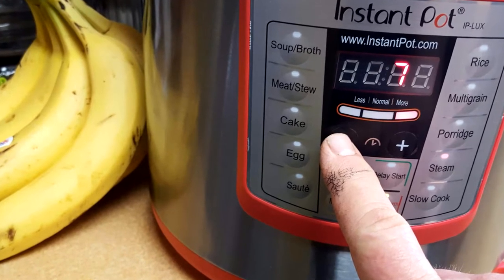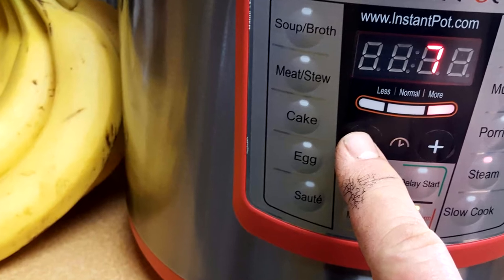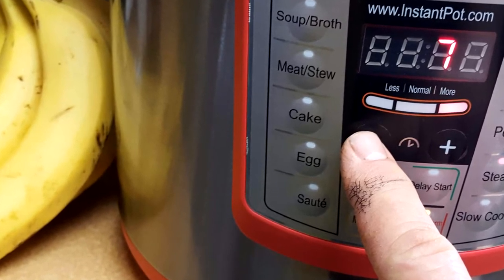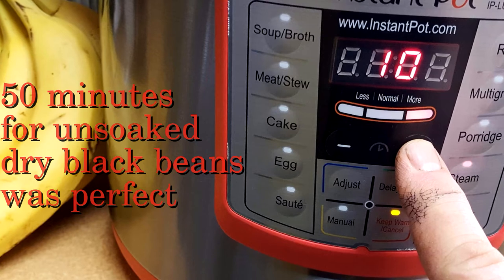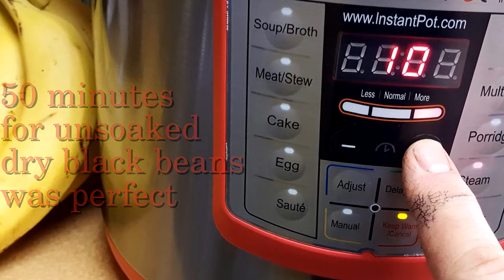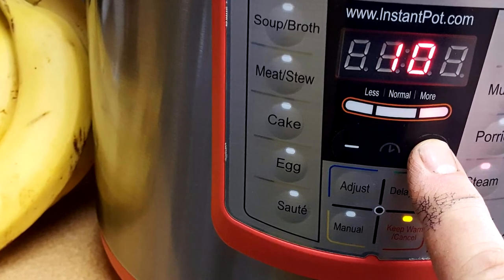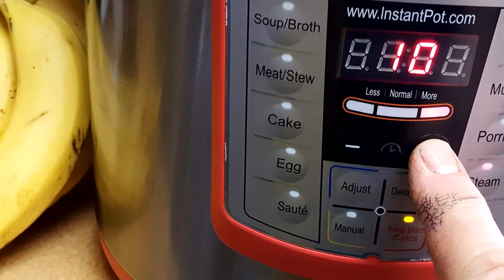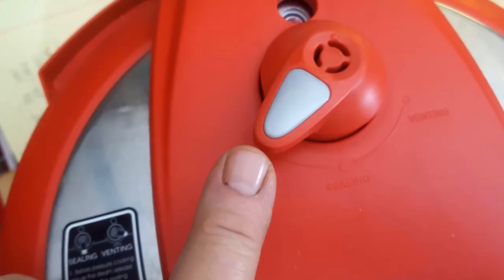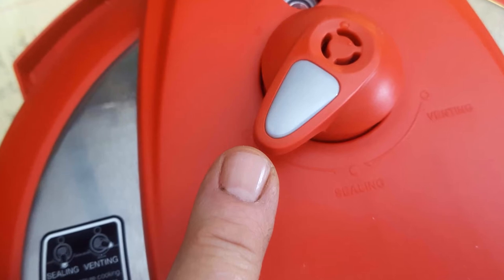Then you're going to press your plus or minus buttons to set it for how much time you need. For me, my first batch cooking chili, I set it for 50 minutes. Give it about 10 to 20 seconds and it'll say on. Once it gets to temperature, let it sit for about 10 minutes. When you're done, slowly turn the venting lever to where it says venting — it's going to bleed off the pressure and you're going to have some good eating.